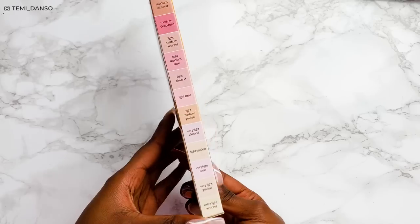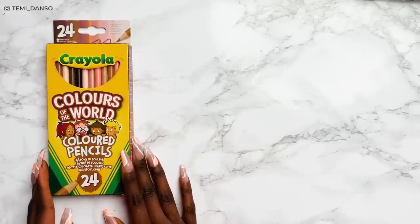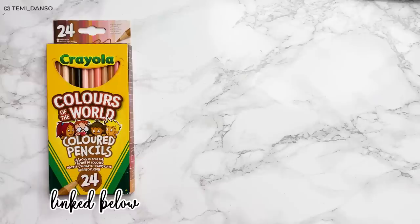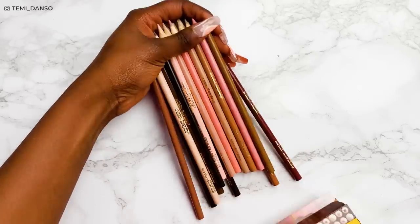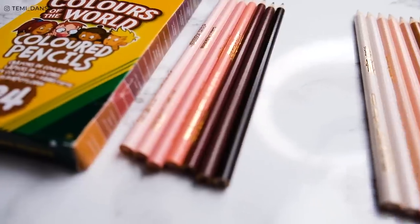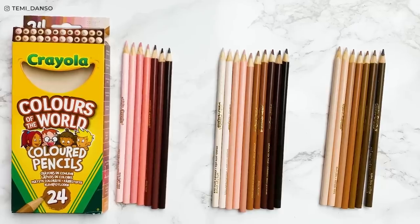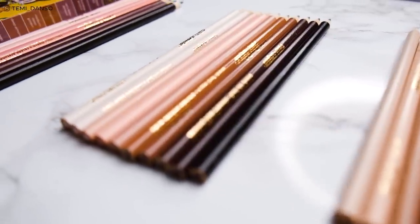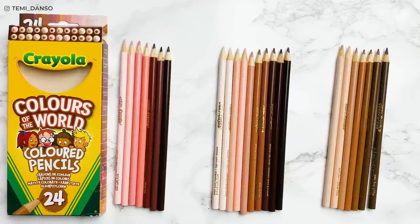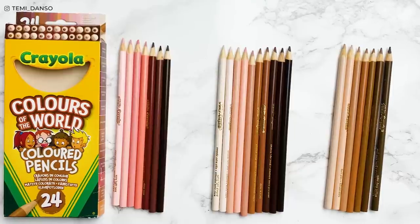So I'm going to start with the cost comparisons and the swatches. Here is the Crayola Colors of the World set — it comes in this cardboard box. You can see the color swatches on the sides and I'm so impressed with this color range already. This pack of 24 retails for around $6, which comes to 25 cents per pencil. I've quickly put them in order and they're grouped from rose, almond, and then golden. On first impressions, I wish they went further with some colors, like putting more yellows in the golden group and having more secondary colors that will really bring the portraits to life. However, compared to just having one beige and one brown in a normal set, I am here for this diversity.